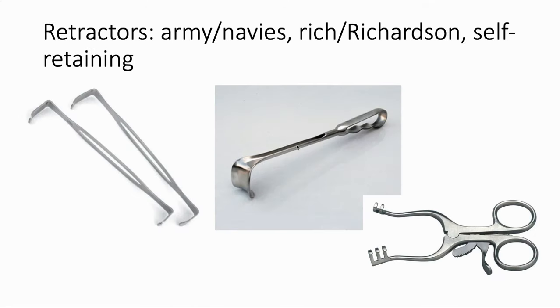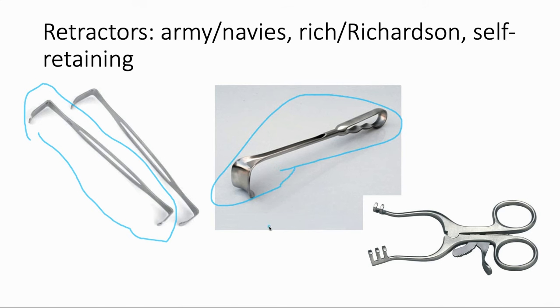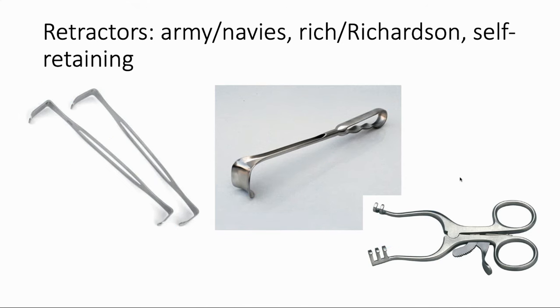Here are a couple of different examples of retractors — unfortunately you will probably have to hold a few of these as a medical student. The army-navies are simple, two-sided, relatively straight, and relatively small. The Rich or Richardson retractor is great for pulling into the abdominal wall. And here is an invention that helps medical students — it's a self-retaining retractor called a Weitlaner, where it actually locks into place and can do retraction for you and save some energy on your arms.